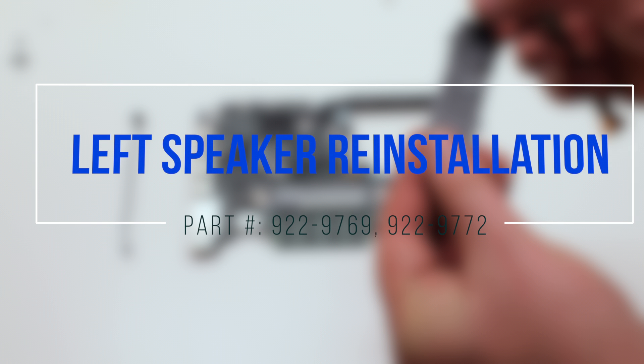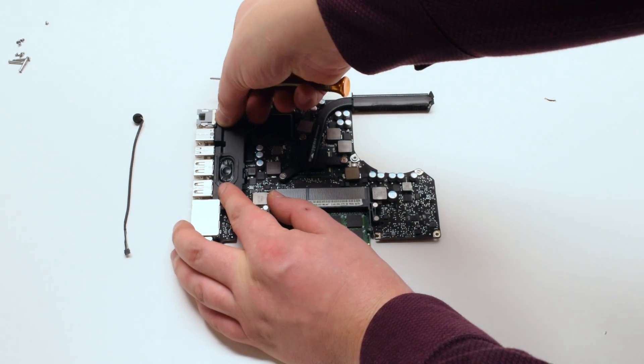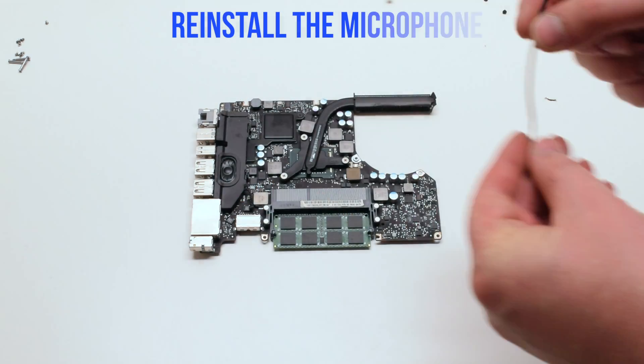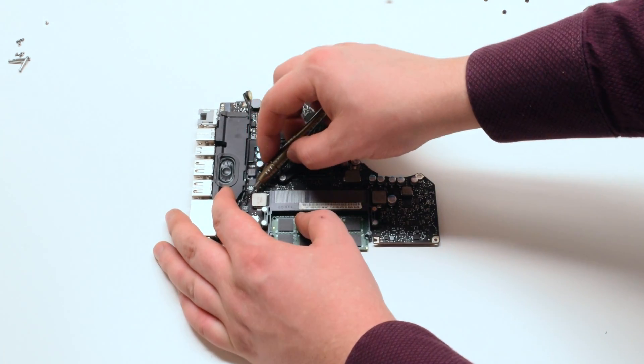Left speaker reinstallation. Reinstall the speaker by placing it in position — there should be enough adhesive left. Reinstall the microphone and trace it down along the speaker. Reconnect the speaker.